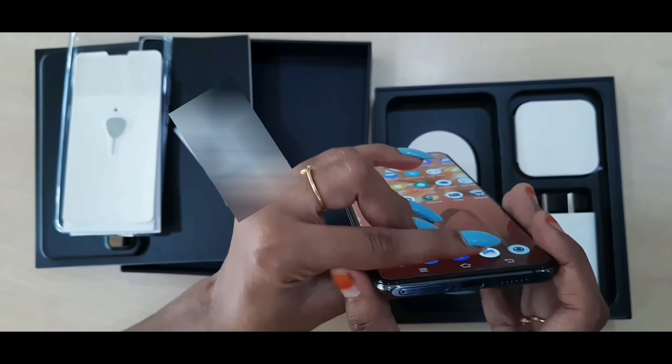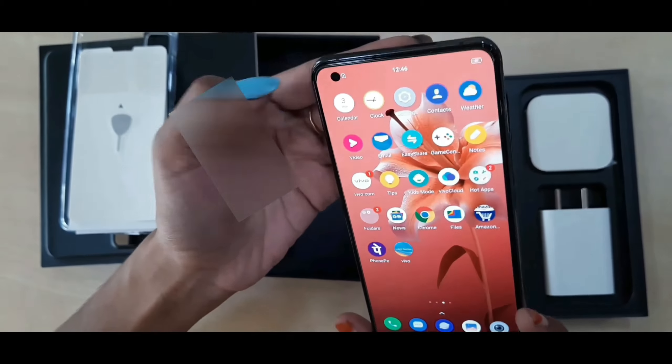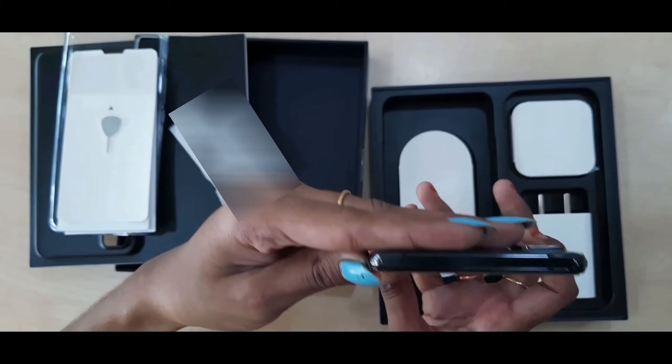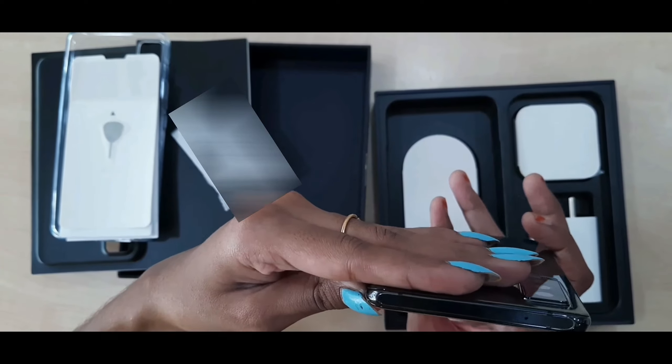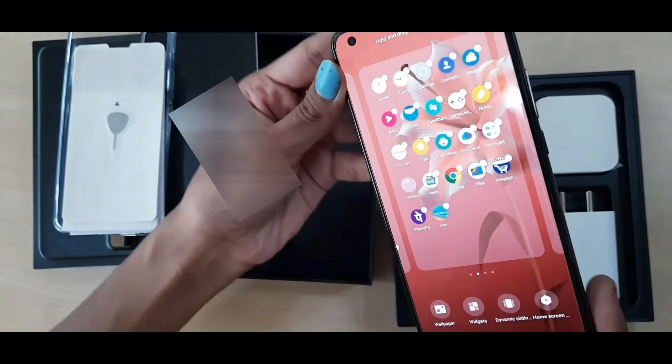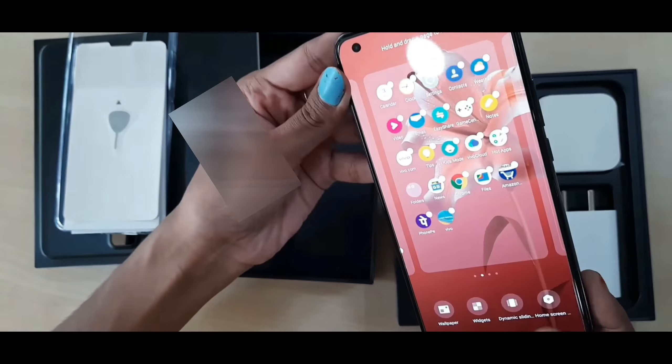On the right side we get the volume up button, and on the bottom we get the SIM ejector and charging port. On the left side there is nothing. It is a premium mid-tier offering with a good display and impressive build quality.